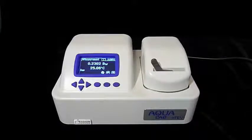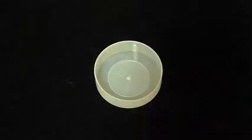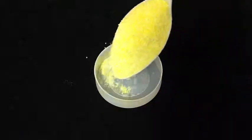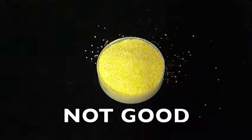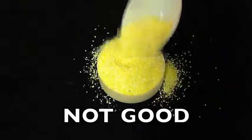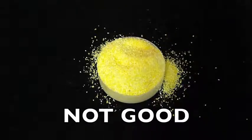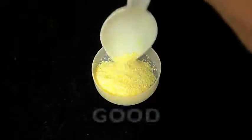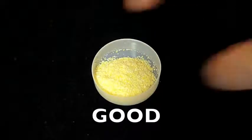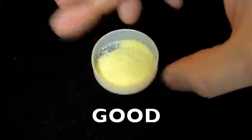Let's start with this cornmeal sample. In sample preparation you want to cover the bottom of the sample cup with the sample material, but it doesn't need to be more than half full. A too-full cup increases the chance of spilling sample into the sample chamber. With a powder or flake, just sprinkle enough to cover the bottom of the sample cup. You can carefully shake or tap the cup to distribute it evenly.